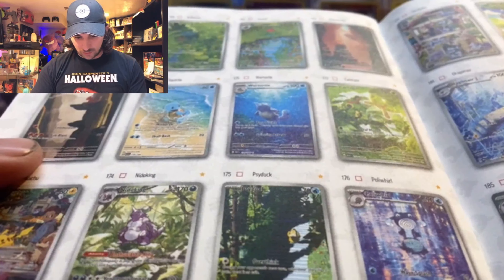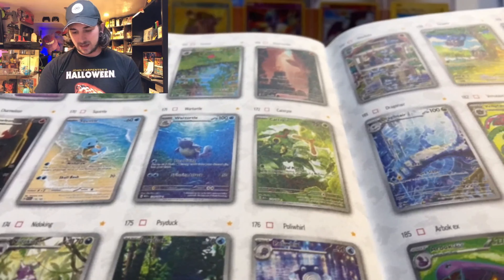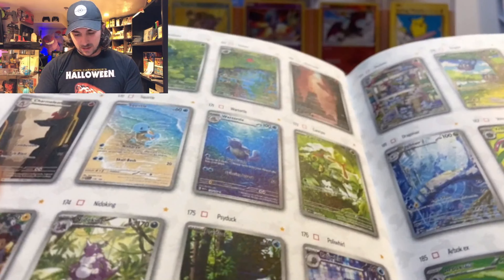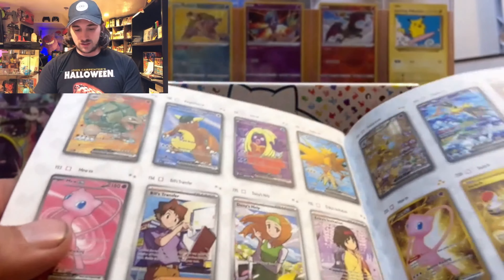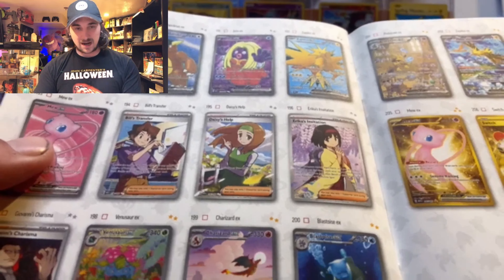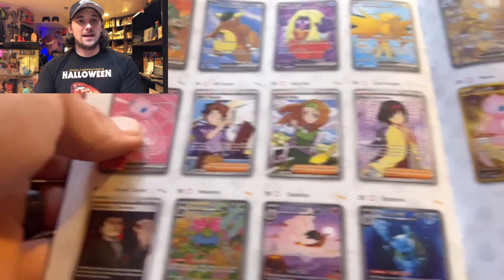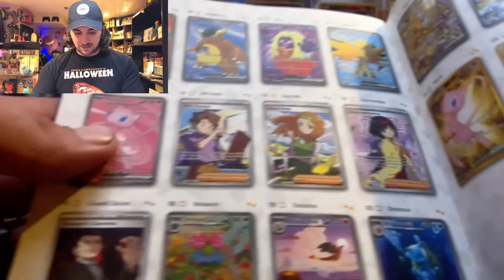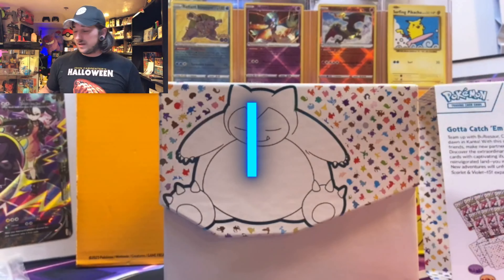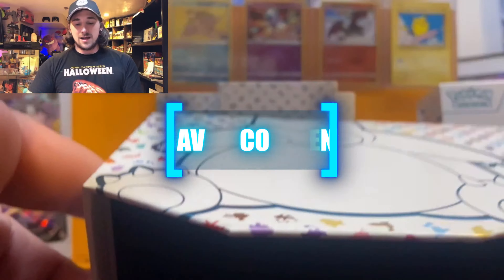Leave a comment below — what's your 151 chase card? For me, I want the Venusaur EX, I want that secret rare, I want the Charizard. We basically want all the starters. This is the first set where I really want all of the special rares, and that gold — if we get that we are going to go ballistic. That Venusaur right there is a beautiful card too.